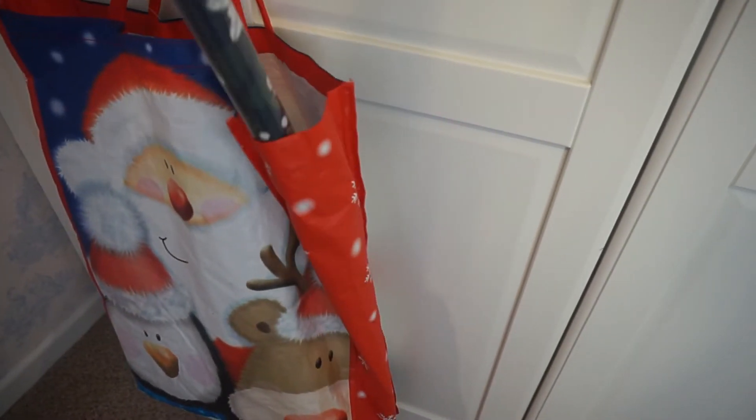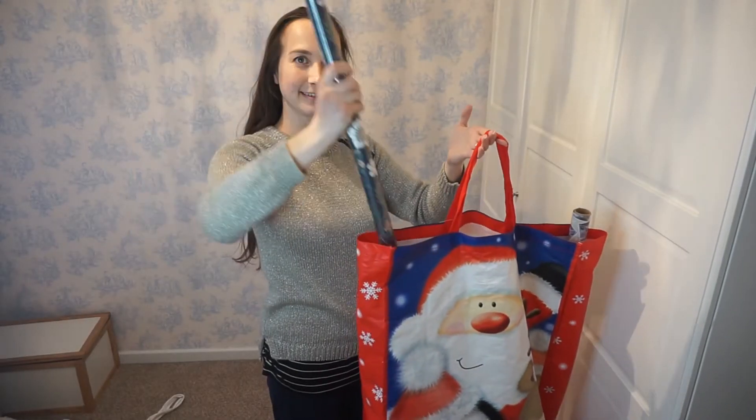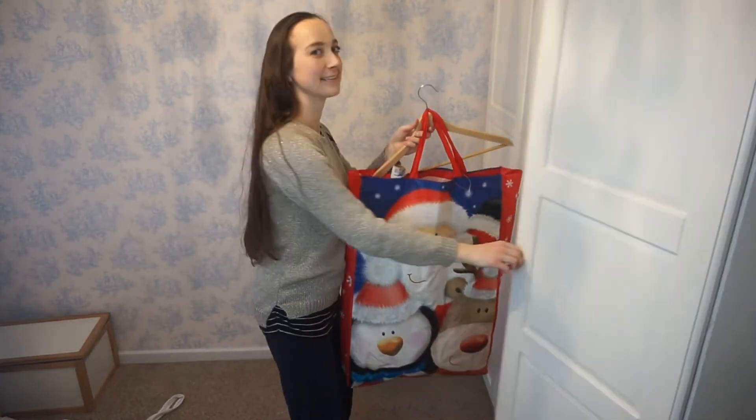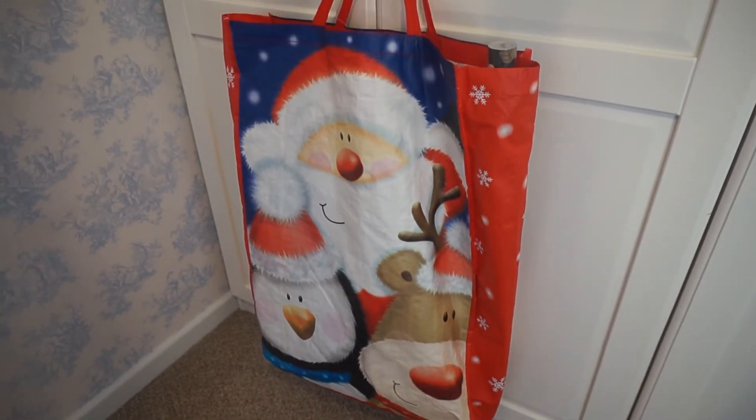I tend to buy quite a lot of wrapping paper and I just have a lot of rolls hanging about — either in a black bag, which looks a bit ugly, or carrier bags which are too small. So this year I found a really big gift bag, which you can easily buy from shops like Home Bargains, and pop all your wrapping paper in there. They stand up nicely. Then hang that bag on a strong wooden hanger to keep your wrapping paper organized. You could hang it in your wardrobe or on your wardrobe door.